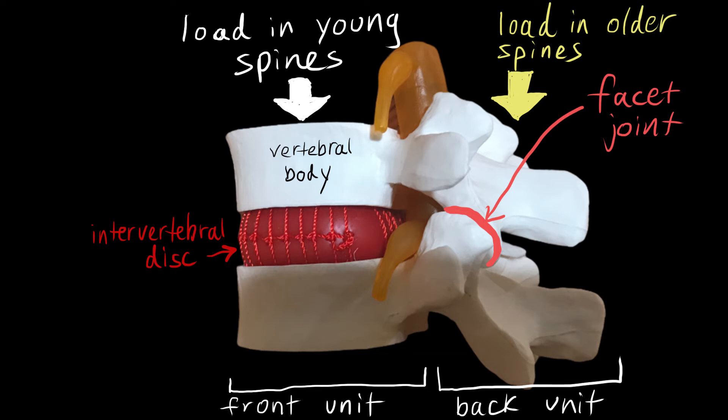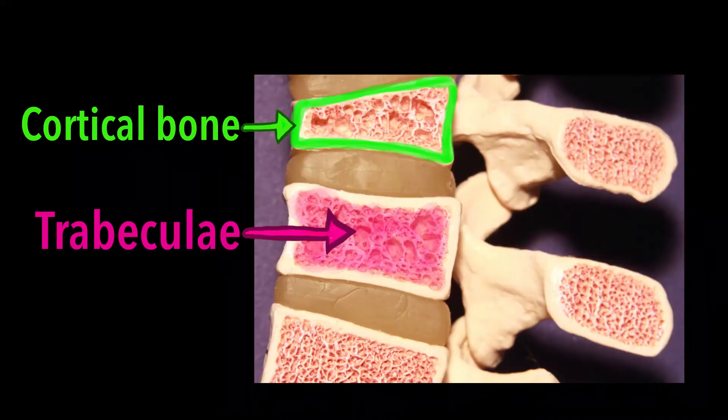These facet joints are true synovial joints and they develop osteoarthritis similar to the process seen in the knee or hip joint. Each vertebral body consists of an outer shell of cortical bone, which is reinforced internally by horizontal and vertical struts of bone called trabeculae.